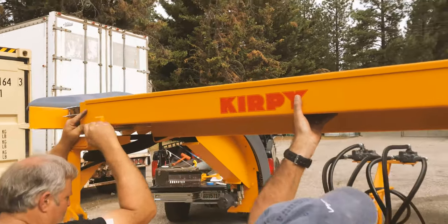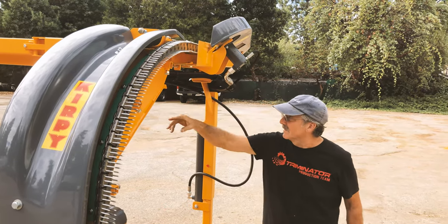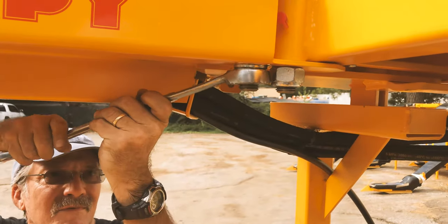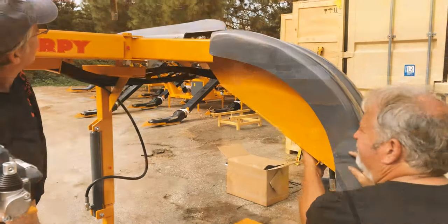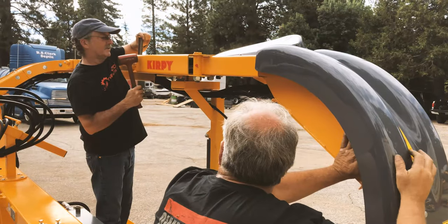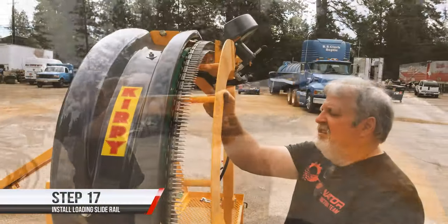Put in the adjuster bolts. Right now we are going to extend the arm from the transport position to the operation position. To do that, we are first going to remove this nut — 1 and 3 inches — and the bolt from here. Wiggle it and tap it. The outside guard.